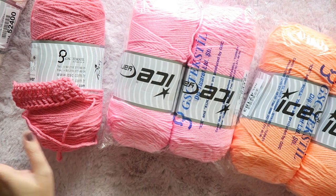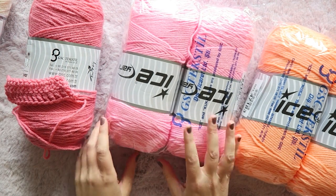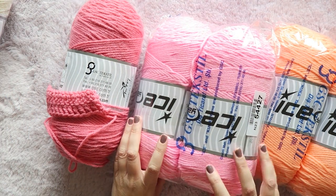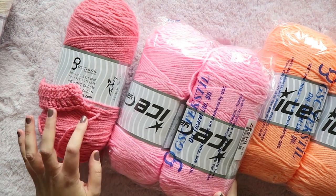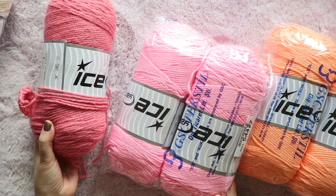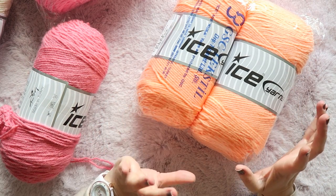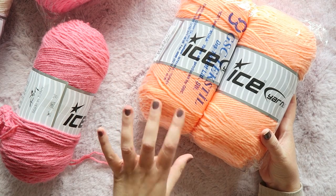I want to make a blanket using these colors, and I'll probably add a really hot pink from my stash since ice yarns doesn't have one. Let me show you these two colors together — this one is pink, which is really more like a baby pink, and this one is called lipstick pink, which is a bit deeper and warmer. And this one is light orange, which you could also call light salmon since it's not super orangey. I don't really like orange but this is a soft color, so I'm happy about that.